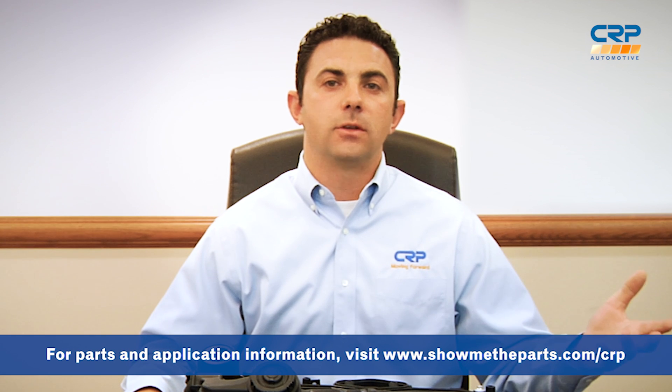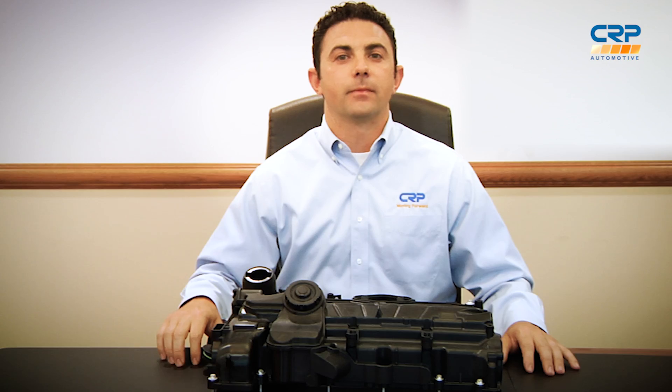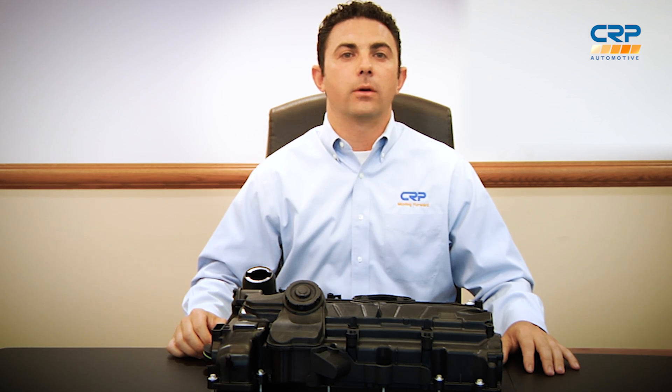I'm happy to announce that our valve covers are now available, both individually and as kits. More about that in my next video. Of course, if you have a question about this or any other Rhyme part or kit, feel free to post it below or on the CRP Automotive Facebook page.